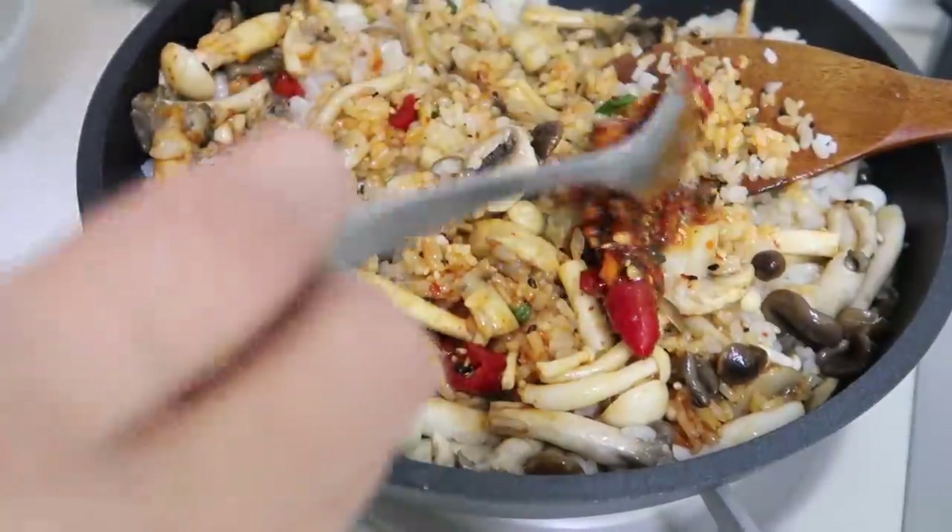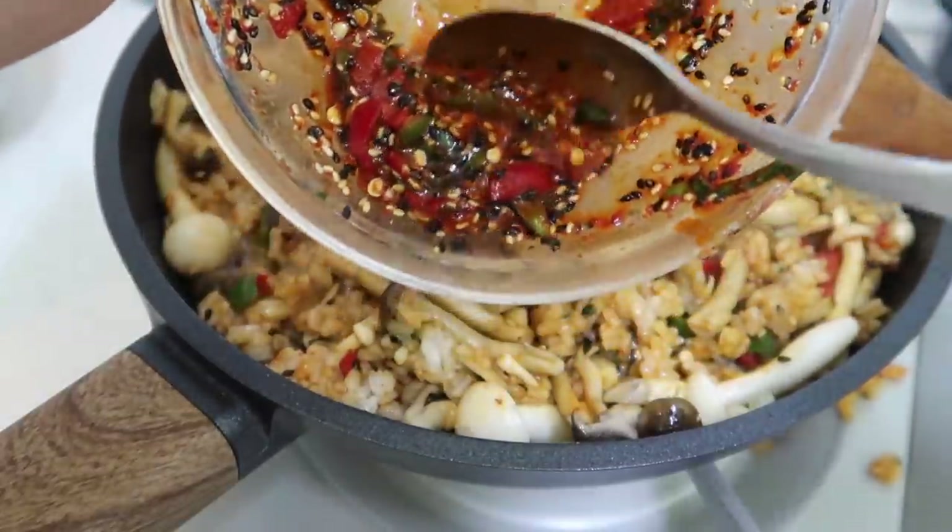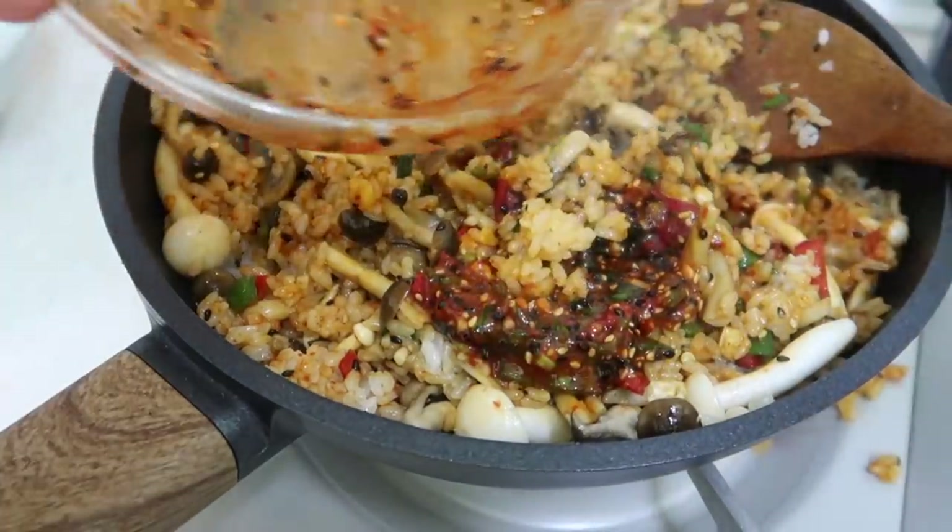We definitely need some more sauce. I've been a good boy this year — let's bring it all in and mix it all together.